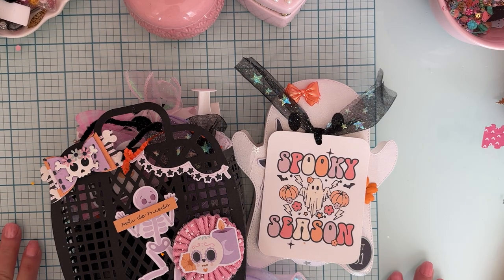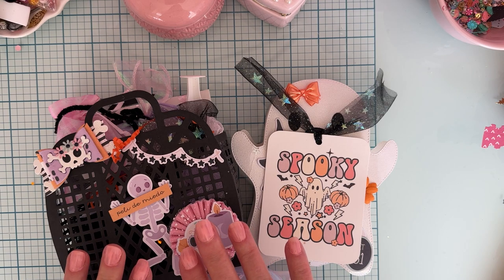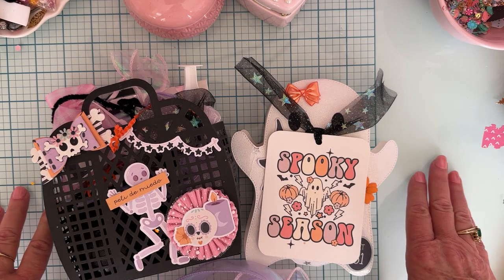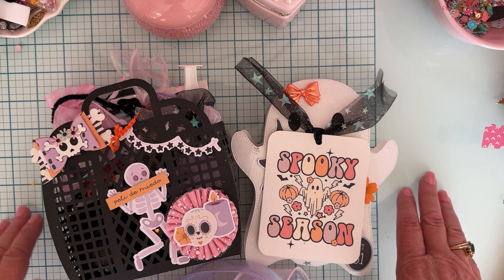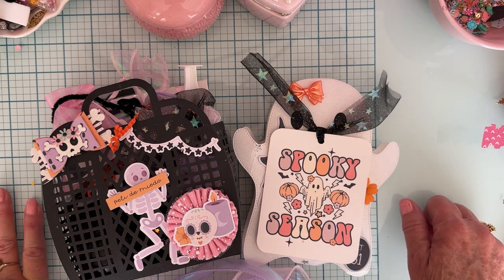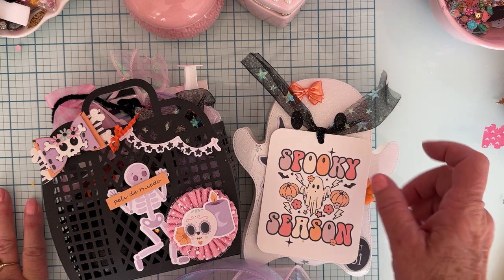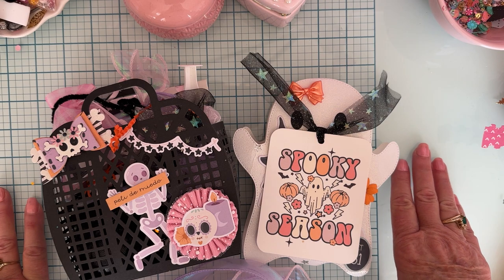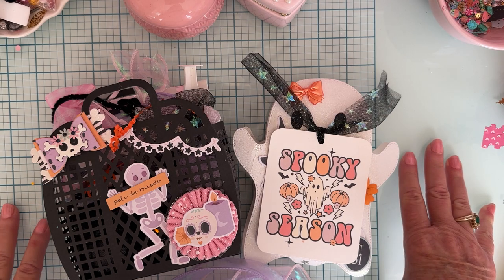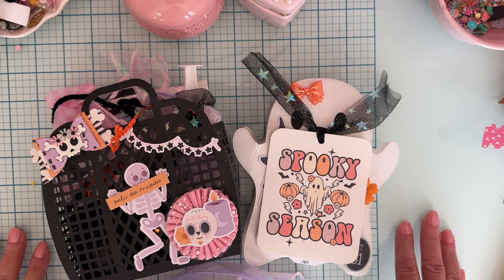Hello everyone, welcome back to the channel. This is Monty. I'm here to share what I received in a Halloween swap — an embellishment box swap hosted by Larissa, who is October Avenue Crafts. It was a send-to-receive-two swap where you had to put together an embellishment box with a certain amount of homemade and store-bought items, plus ten die cuts.